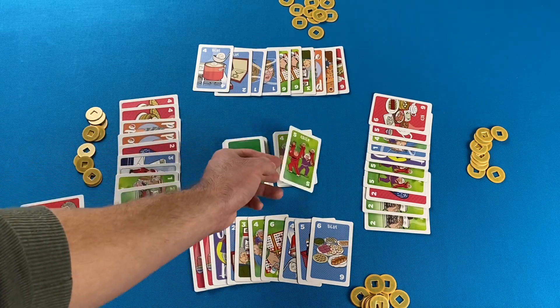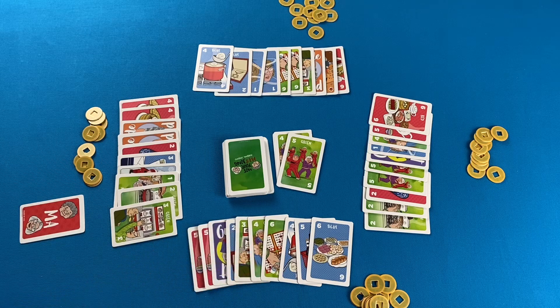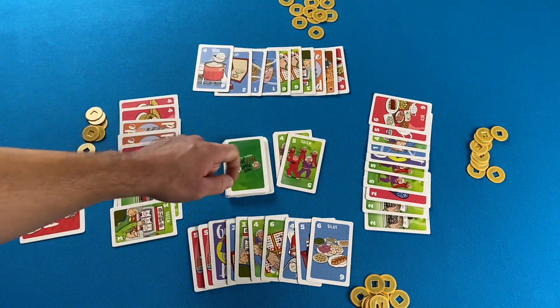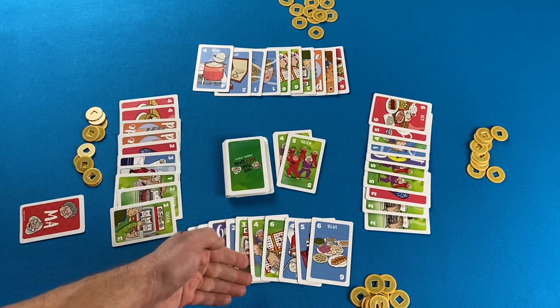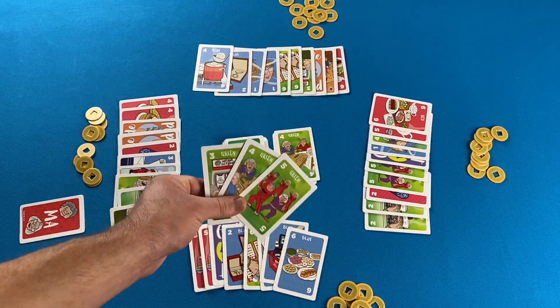There are three colored suits numbered one through six, and there are three copies of each number — so three ones, three twos, three threes, and so on. Then there are a set of cards for each season: fall, spring, summer, and winter, with only three of each season. There are also three emotion cards: guilt, love, and pride.